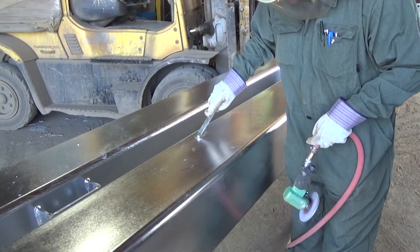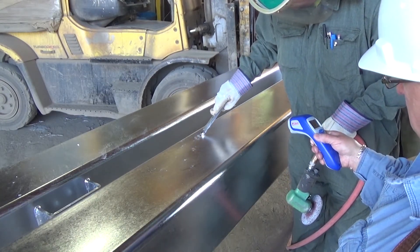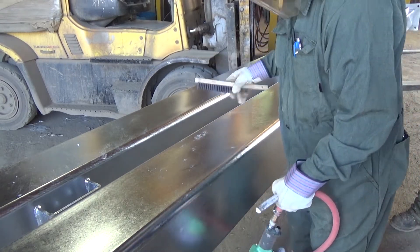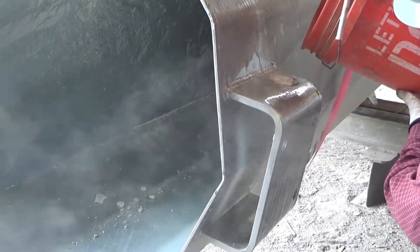Once the area is clean and preheated, rub the repair stick or sprinkle with the powder and spread with a spatula to create an even layer of zinc alloy. After application and cooling, remove solder flux residue by rinsing with water or wiping with a damp cloth.